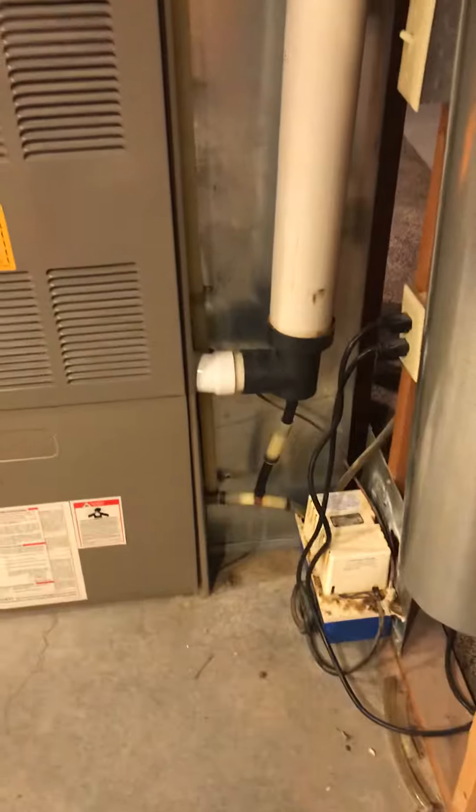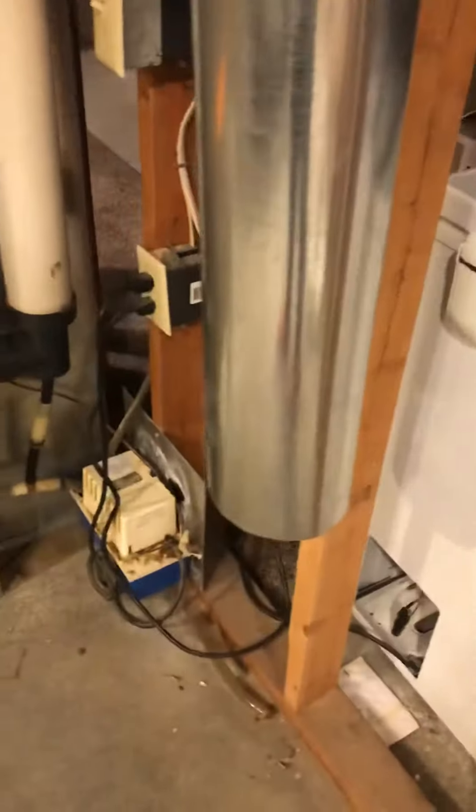We've got our indoor coil supply, furnace — which we'll put on a base can — and our return drop coming down, condensation, venting, and our fresh air right in front.